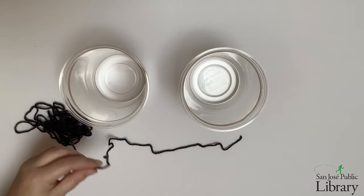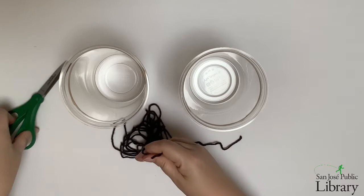Next, I'm going to cut six pieces of string of equal length. These don't need to be any particular length, although if you have very long pieces of string, your scale may be very long as well.